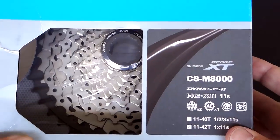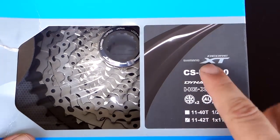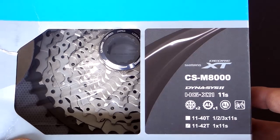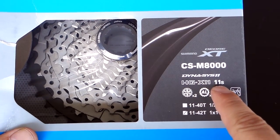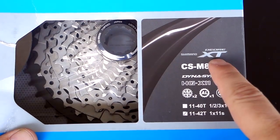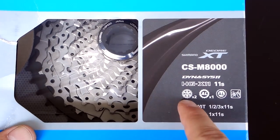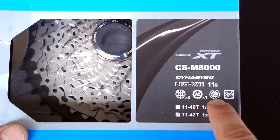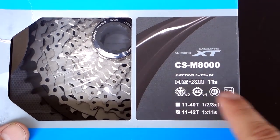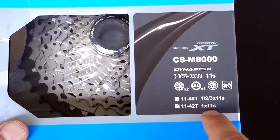Hi everyone. I am the lucky owner of a new XT cassette — this is the CSM8000, as you can see here. This is the new 11-speed cassette from Shimano in the Deore XT group. As you can see, it has two aluminum carriers, one aluminum sprocket — this is the 42 — and I assume that is the locking ring. This is for MTB, and what I have here is the 11-42 1x11.